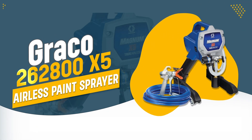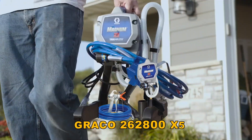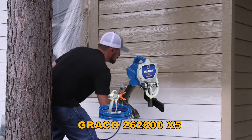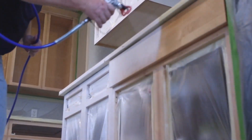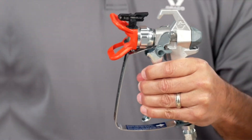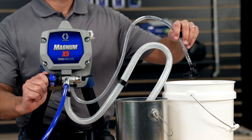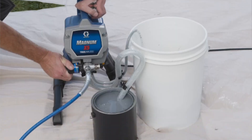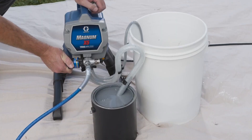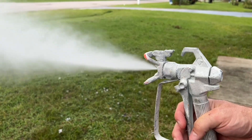Number 1: Graco 262800X5 Airless Paint Sprayer. The Graco 262800X5 offers powerful performance, ideal for tackling larger DIY projects with ease. Its fully adjustable pressure control allows for precision spraying of both paints and stains, ensuring a smooth finish every time. The flexible suction tube and long paint hose support make it convenient for reaching high or distant areas without performance loss.